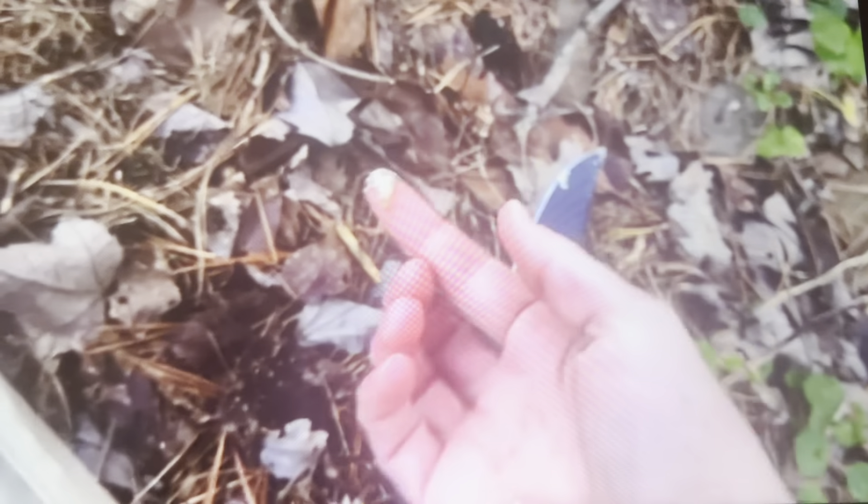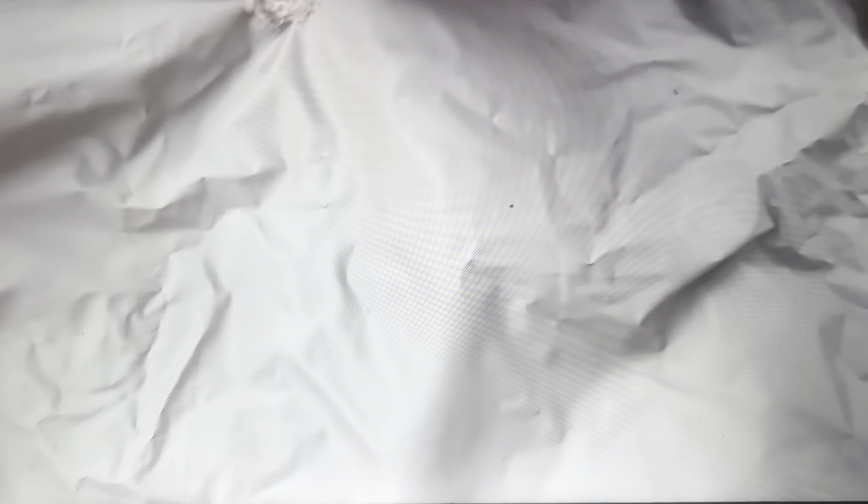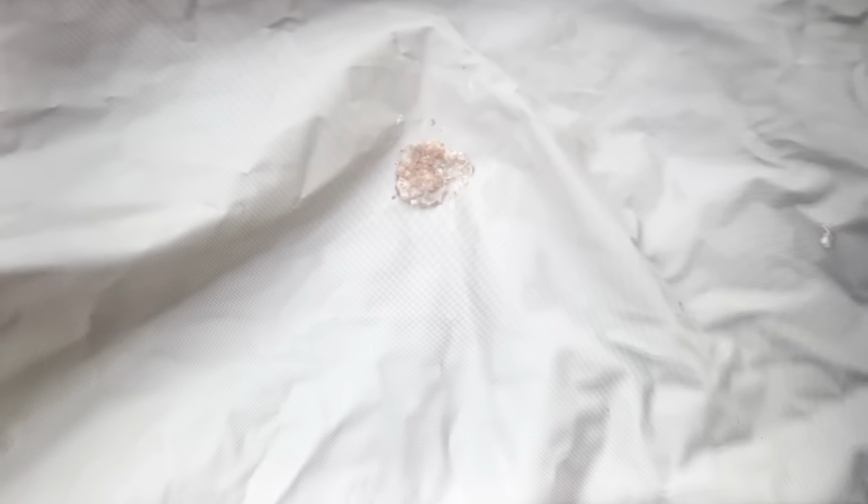You can also use pine resin to make a temporary waterproof patch for tents, tarps, rubber boots, or rain jackets. I have a small hole in this rain jacket, so I'm going to gather some fresh pine resin and work it over the hole until it seals — you might have to add a second clump. It works best when it's fresh. I'm going to take it to the stream, fill it up, and see if it holds water — and it's looking good, no water leaking through.